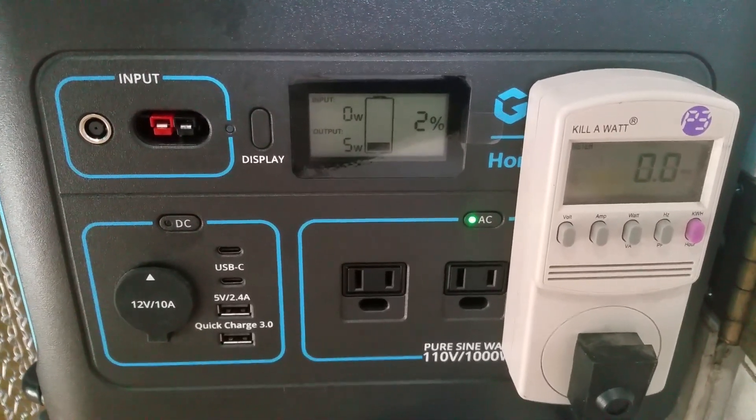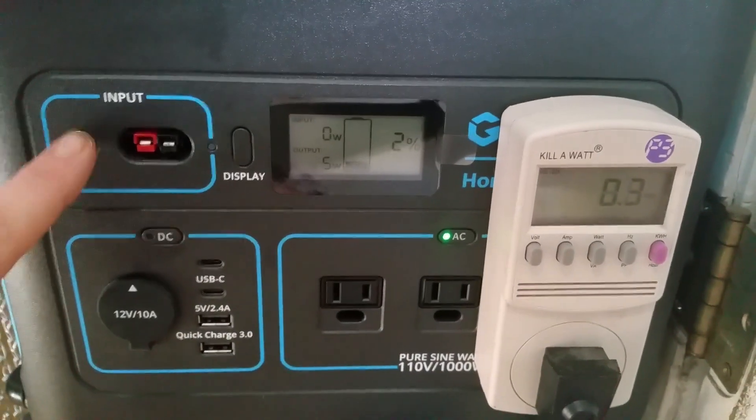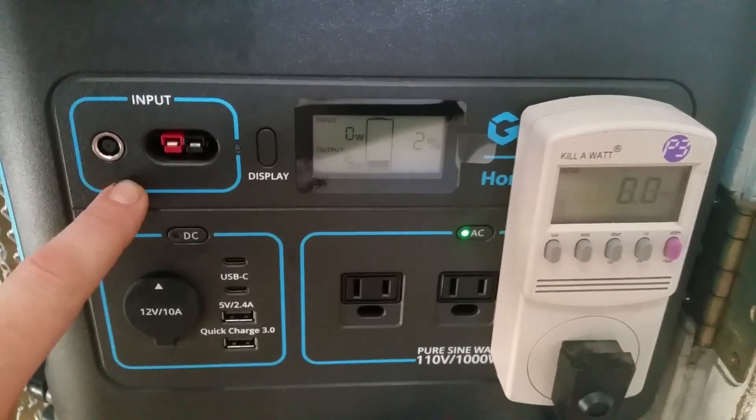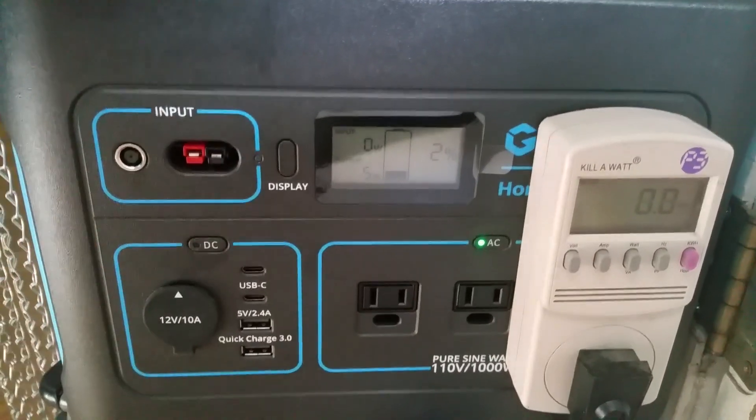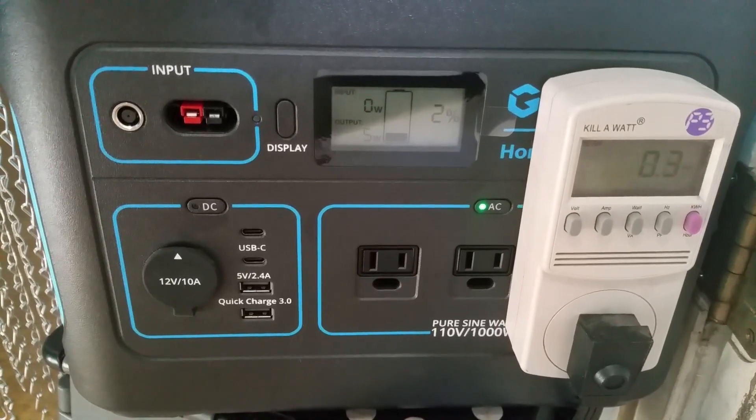Now that it's almost completely drained, let's see how long it takes to charge up. We're going to charge it through the AC adapter, and we'll also do a charge from the solar panels — 200 watts of solar panels. Stay tuned folks.